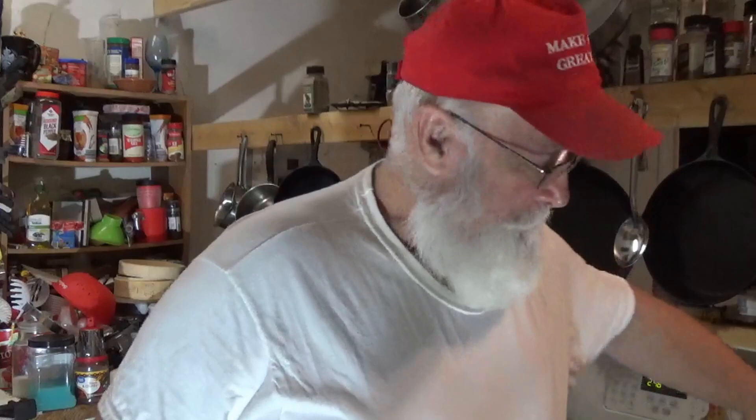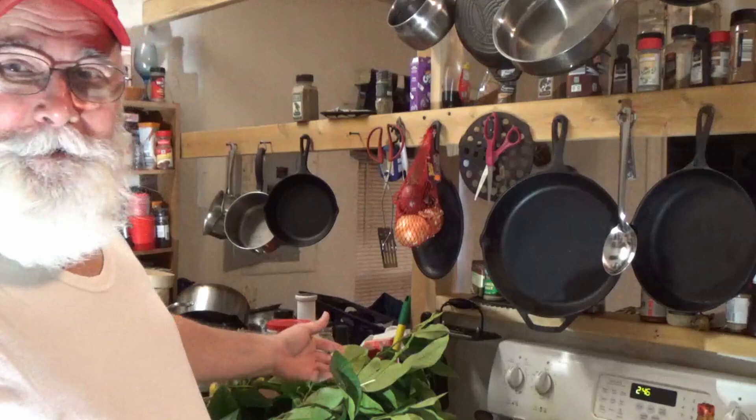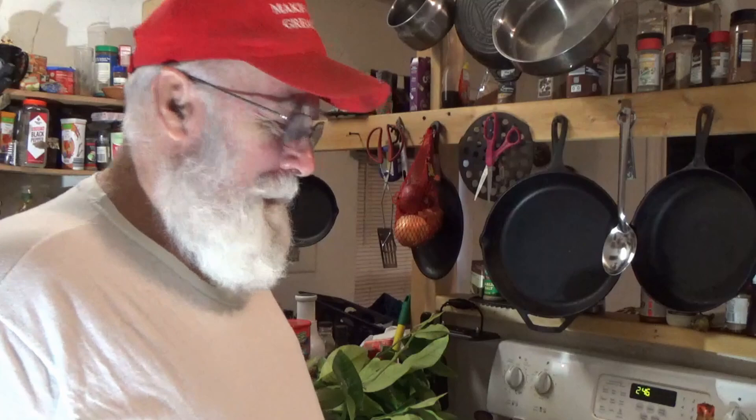Did I prove to you in this video that I throw nothing away, I'll find a use another day? I'll cut the daggum limbs off a lemon tree and I'm in here making tea out of them — most people throw them out in a compost pile. I'll come back after this is cooled off and we'll see how it tastes. So there we go — lemon tea.